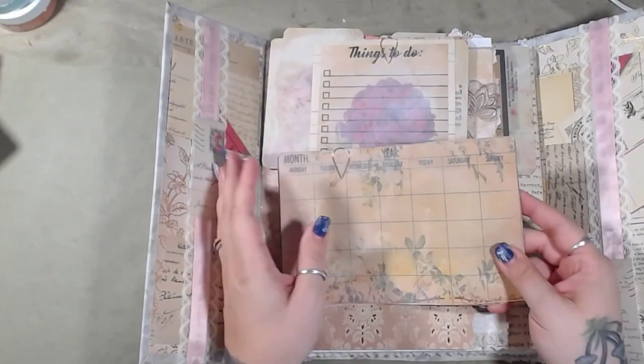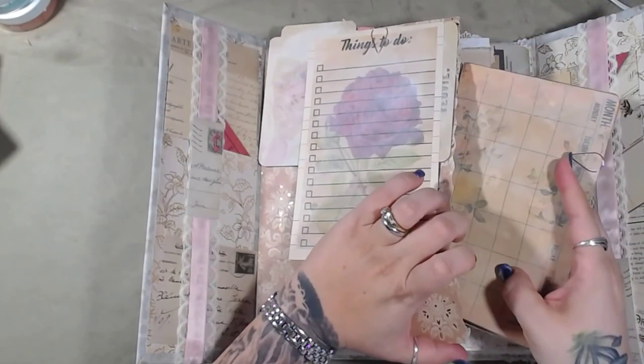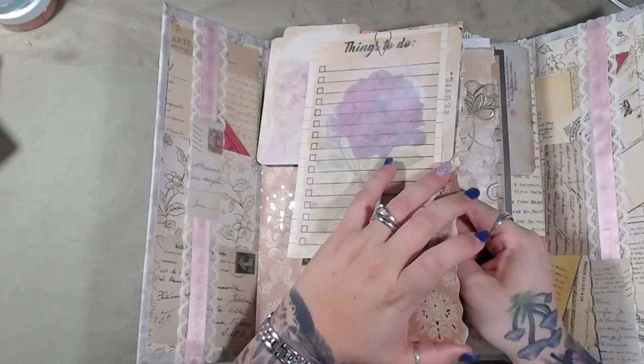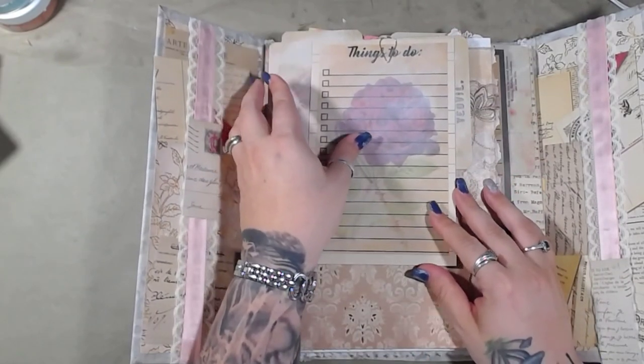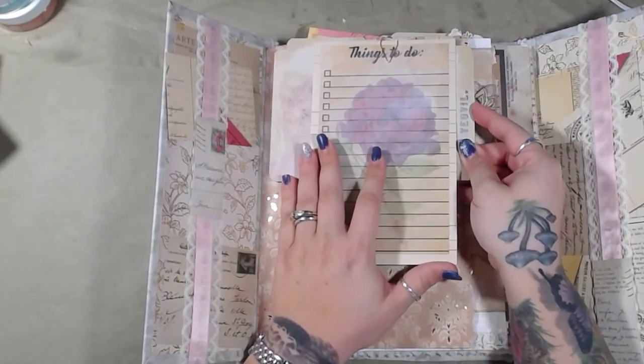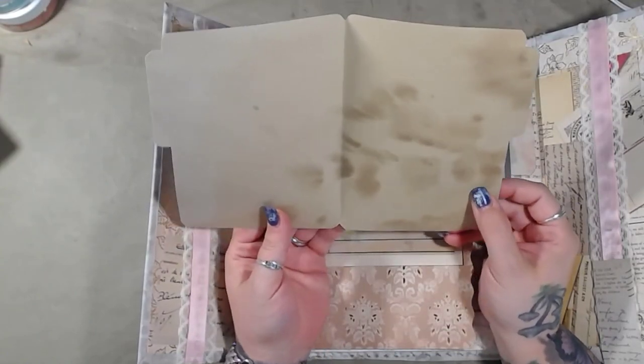So this is actually a combination video. This is going to be the video flip-through for Etsy since I will be offering this for sale, as well as the look-what-I-did show-and-tell for Miss Daisy. And so these are the file folders — these are all printed on coffee dyed paper.